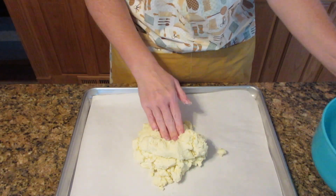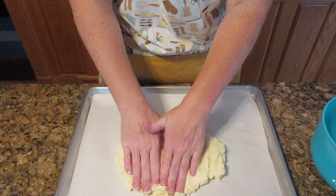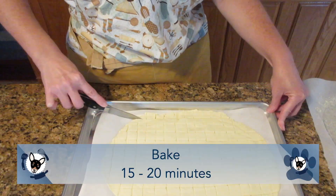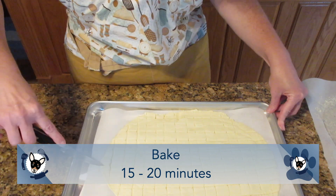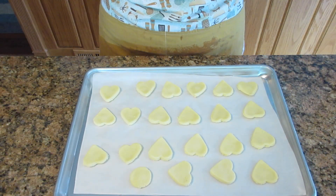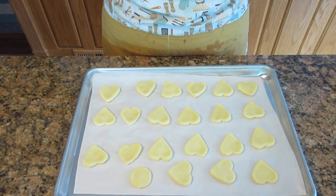If you don't have a cookie cutter, you can do what I'm doing here and just take your dough, press it into a really thin layer, and cut it into little squares. Dogs don't care what they look like — the shapes are for us. Regardless of how you do it, bake them 15 to 20 minutes or until golden brown on the edges, then let them sit for about two to three minutes before moving them to a wire rack to cool.